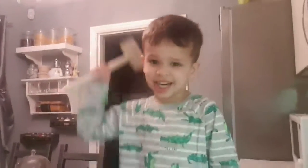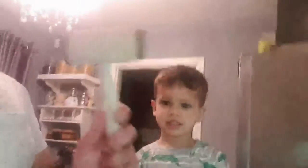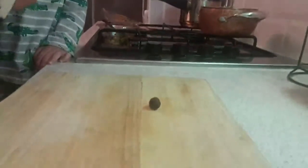What we're using is — the camera won't turn around, forget it — we're using this meat whacker, whatever you want to call it, and a chopping board. My son wants to do it. The phone might fall so I might need to hold it while doing this. Alright, go on, give it a whack!